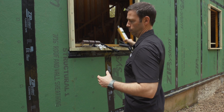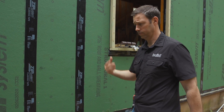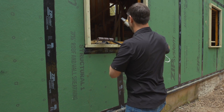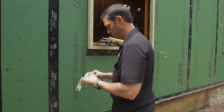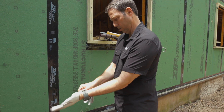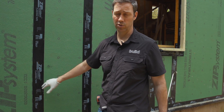Now let's get into Zip 1.5. 1.0 would be just tape — that's kind of their original system, just using tape on the seams, and I think that's a great method. But let's go one step further to that 0.5. I'm going to put some gloves on just to keep this off my hands, but it will peel off and there are no chemicals that will hurt you — it's actually free of all the red list stuff.